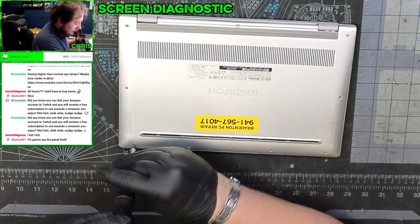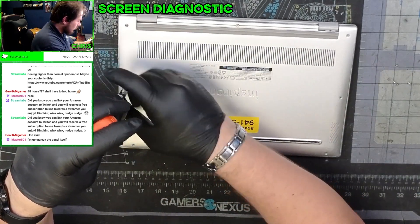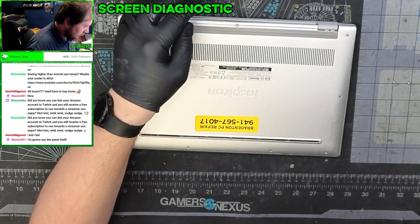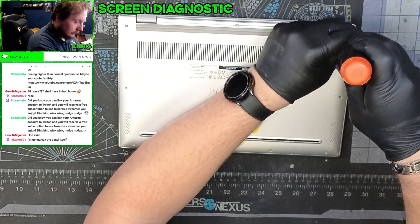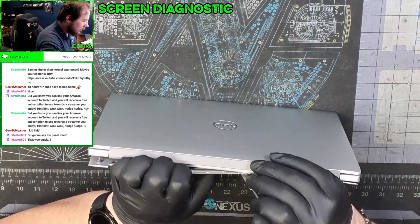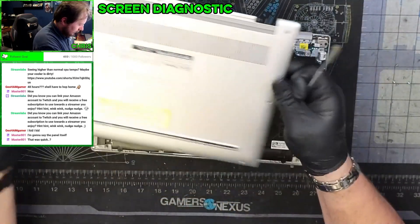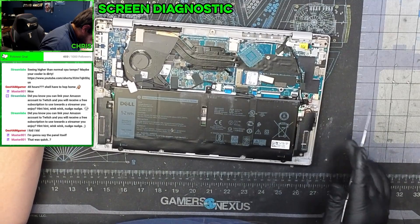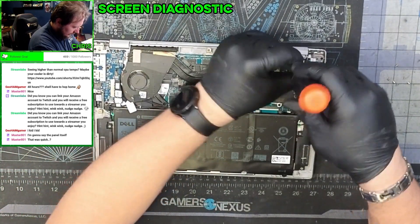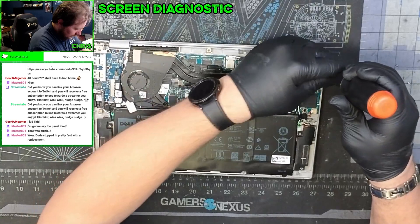After we have those screws undone, just need to go along the edge, release all the clips, and the bottom comes off. So we're going to check a couple of things. That looks like it's held in there nice and firmly — got a whole bracket holding it in. This computer is about four years old at this point, so it's worth trying to fix this at least once for sure.